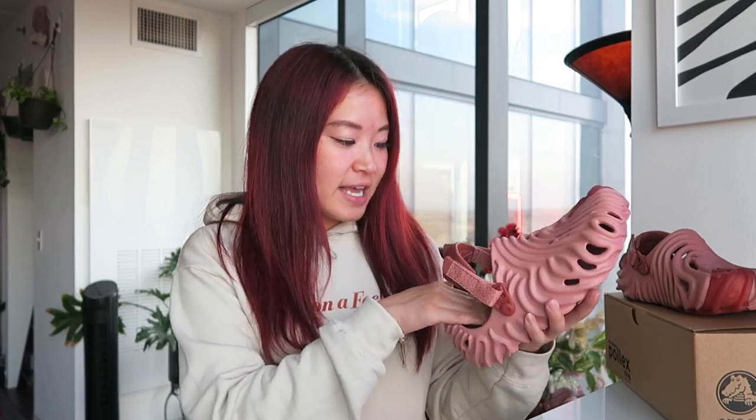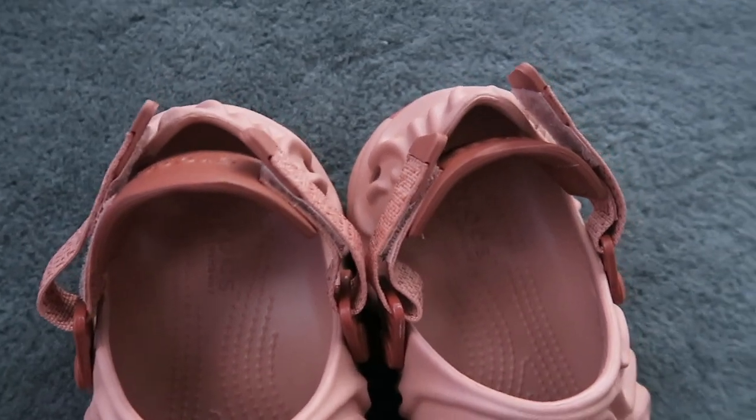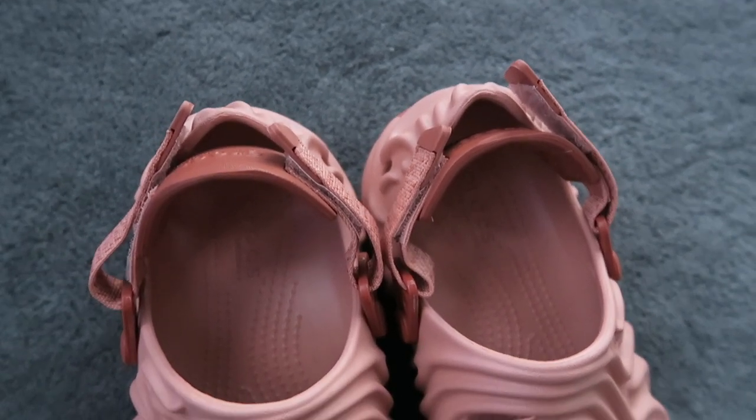I've never had Crocs before, so I'm just overall excited to finally wear a pair of these. I had no idea that on the inside there were actually kind of like little beads. You also do have Crocs and Salehi branding inside the shoe as well.